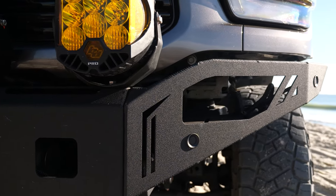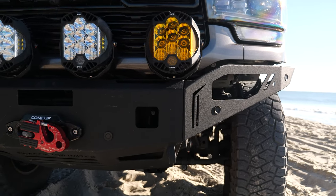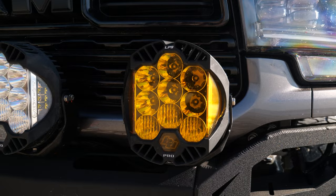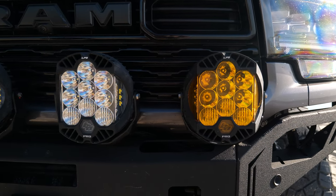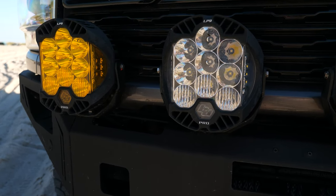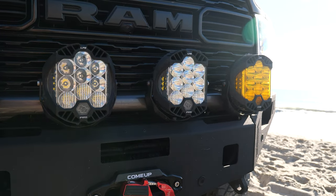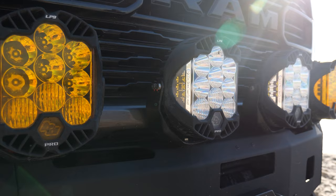We're going to experiment with different light placement. You can see the pockets on the corners of the bumper — there's all kinds of pockets for lights and different things. For lighting on the bumper so far, we have the LP9s in driving combo, both amber and white. Honestly, this is really all the light you could need on the front of a truck. We tend to run the ambers on low — it's not too intrusive for oncoming traffic. Whether driving in New Mexico looking for elk at night or through tight trees in North Carolina with all the deer, having proper lighting is pretty important.